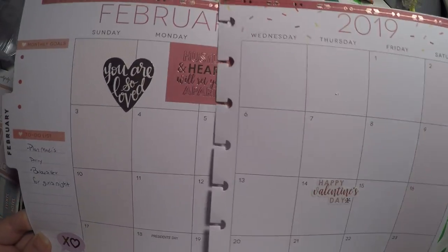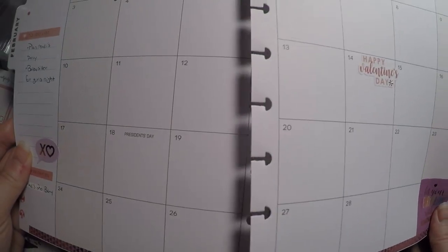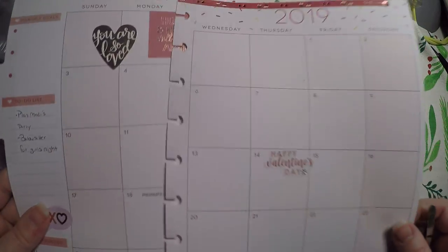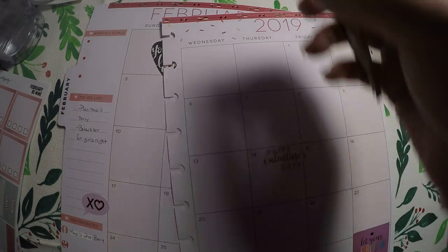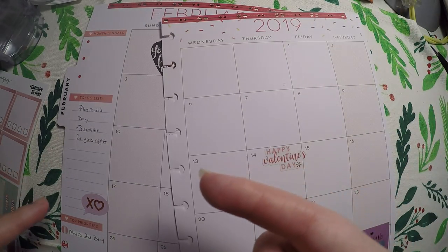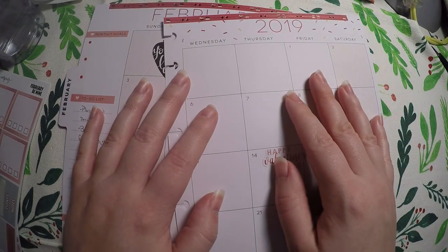Not too much laid out, but enough to add a little bit of decoration to the already pretty well decorated page. That's all I've got for you tonight. I've got both my February monthlies planned out and I am ready to go. Thank you so much for hanging out and I hope you have a great day. Bye!